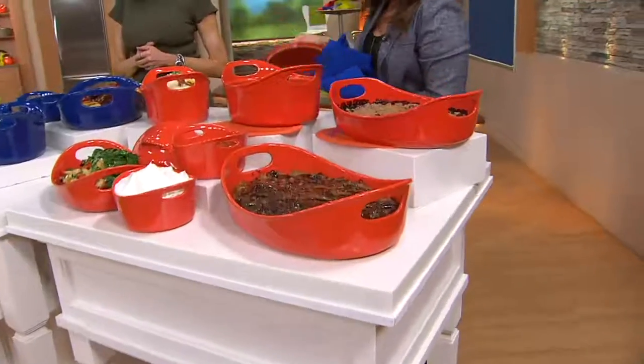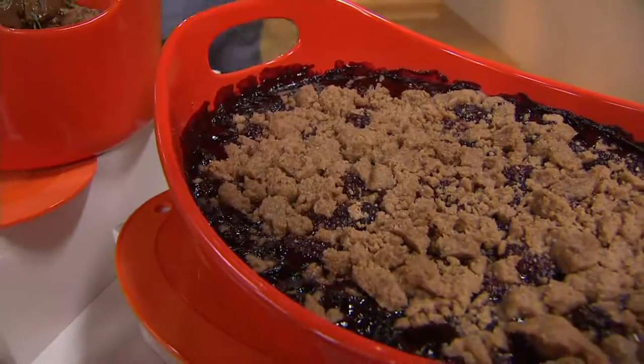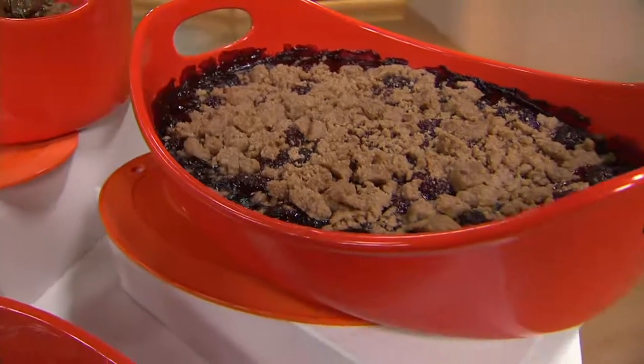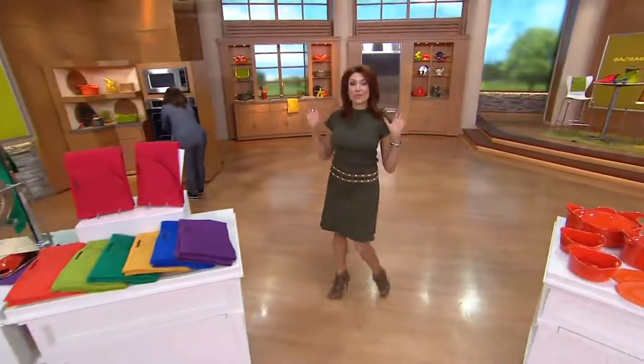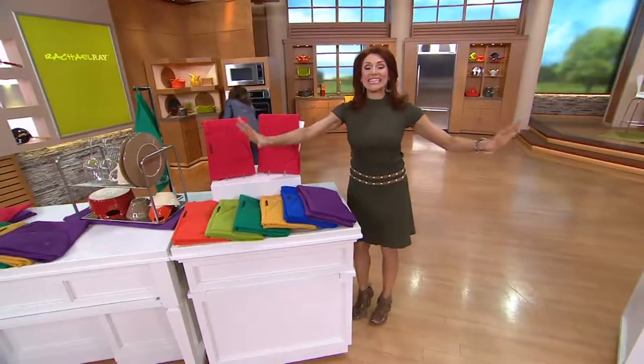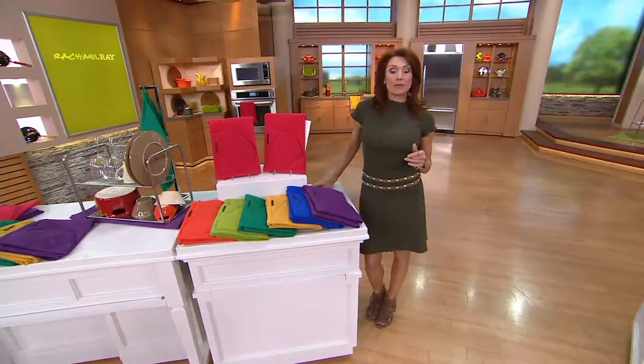We have a one-day-only price. This is one of her most popular items in the entire inventory — you've seen her use it on her show. And she's using it right now.